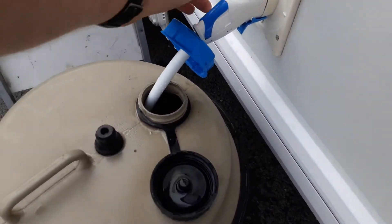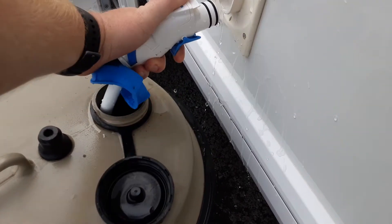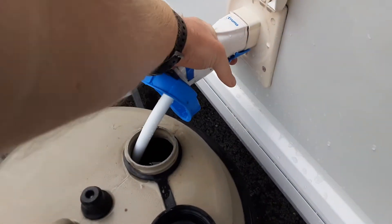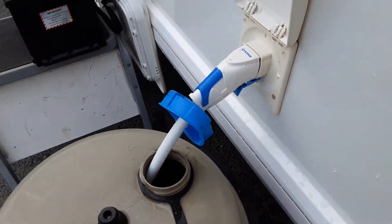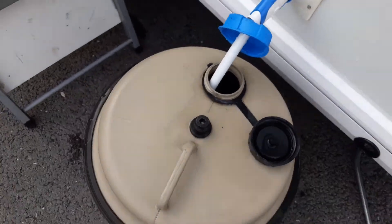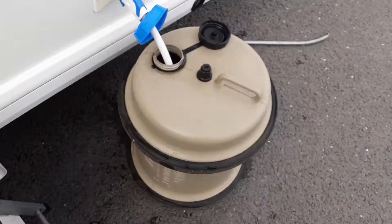You've then got your water pump connection. Pull back the blue trigger to release it from the side of the caravan and push it in, then release the trigger and it will lock the pump in place. The pickup pipe drops down inside the tank or inside the aquaroll itself.